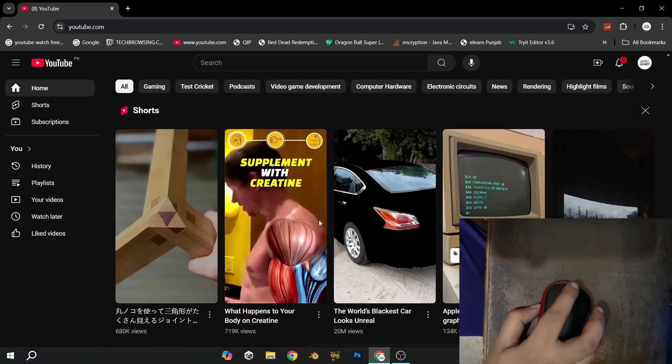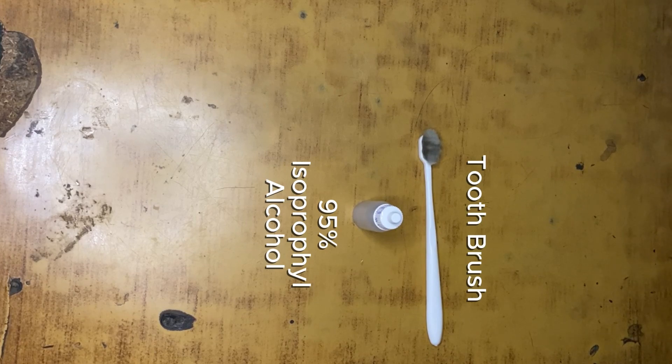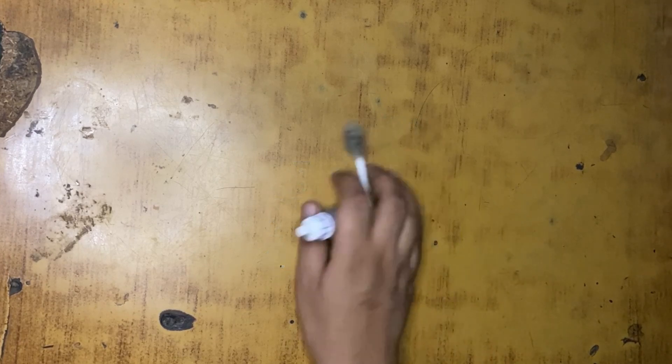It will work, so let's get started. The things you need are isopropyl alcohol and a brush. You can use any brush - a toothbrush, a soft brush, whatever you want. I am using a soft brush.